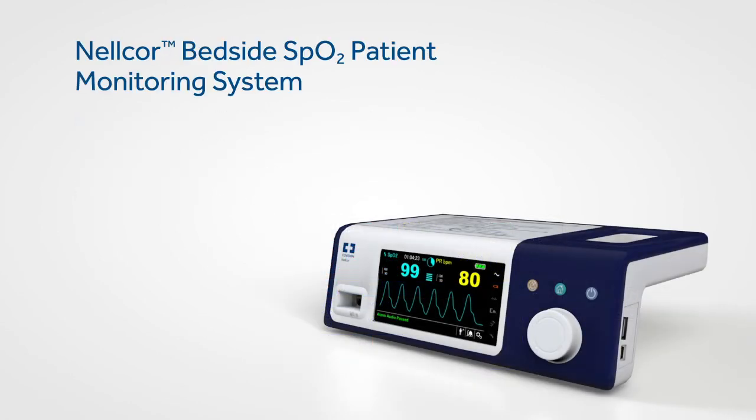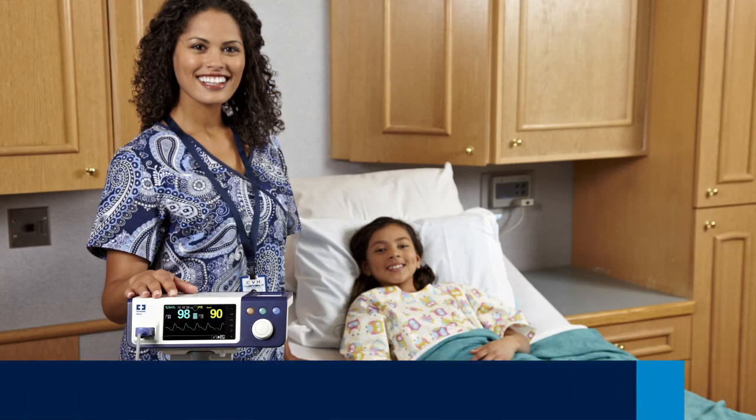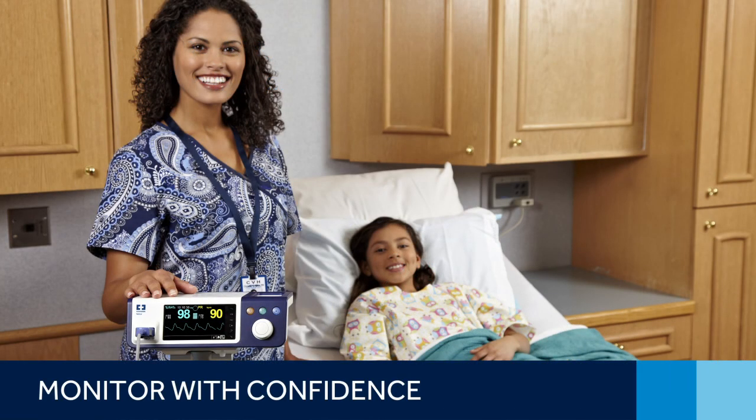With its easily accessible features and user-friendly interface, the Nelcore bedside SpO2 patient monitoring system makes it easy to access critical patient information. Clinicians can feel confident in the ability to detect respiratory complications earlier and intervene sooner. It all adds up to better patient care.